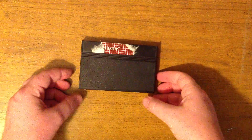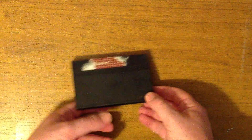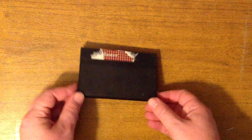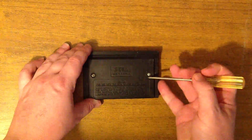Hi guys. I thought we'd just have a quick look inside to see the Master System cartridge. I honestly don't know if this cartridge works or not. I don't even actually have a working Master System, but that's another project. So let's have a look.